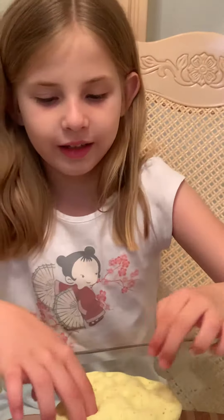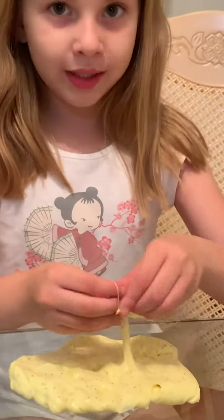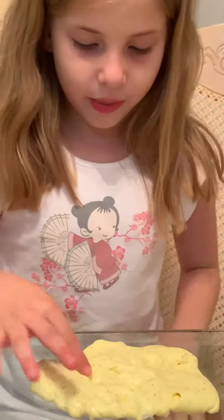And how did you make it? How did I make it? So the first part, I put some white glue, and then I put some clear glue, and then we put some yellow food coloring, and then we put some lotion in it, and then we put some activator.